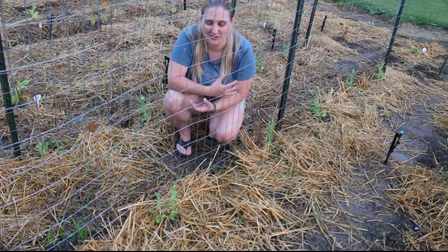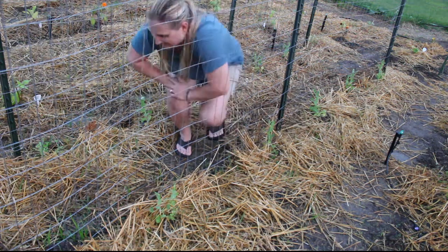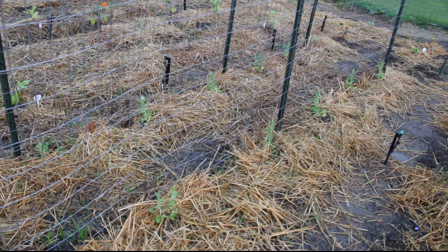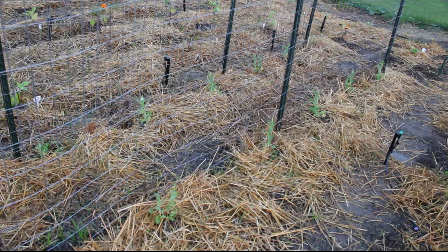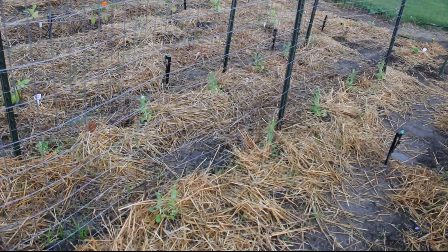On behalf of Jamie Lynn from M&B Homestead, it's great to update you on a few things in the garden. We'll see you next time. If you enjoyed the video, don't forget to like, hit that subscribe button, and we'll see you on the next one.